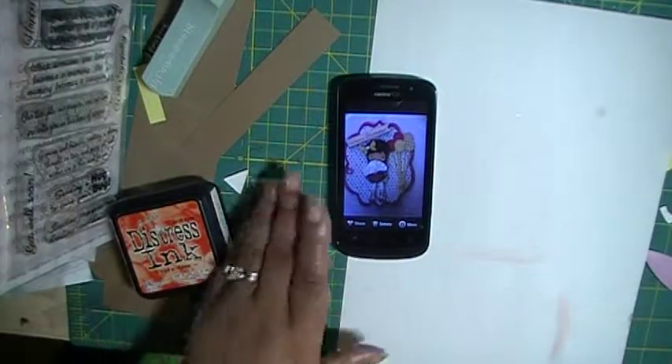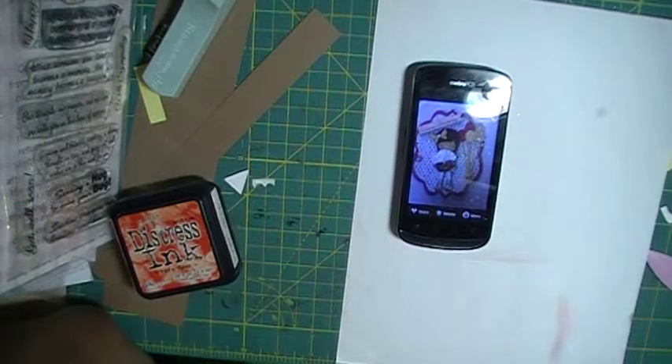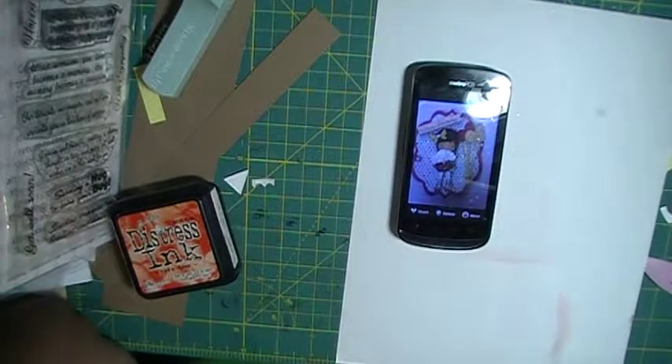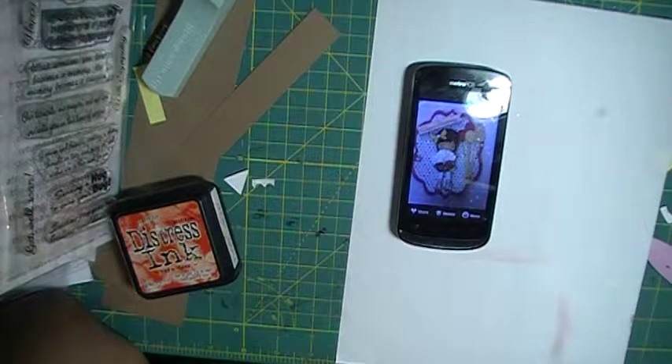Hey, this is Teresa, One Mother and One Daughter, and I'm here to do a video response for Michelle Holland. She had a birthday challenge — I'm not sure if the birthday challenge ends — but I'm doing this video response because she wants to get new subbies to her channel. I did this birthday card for her and sent it out and forgot to do the video response.